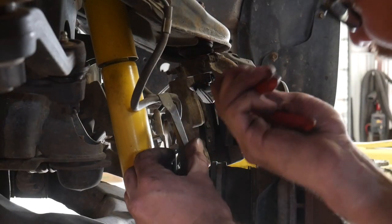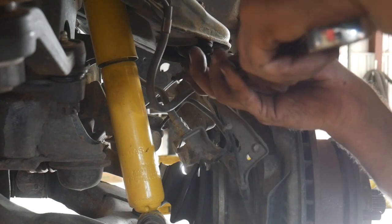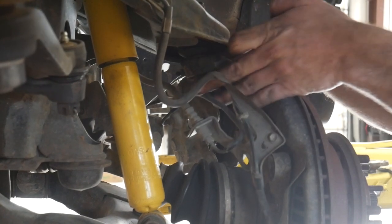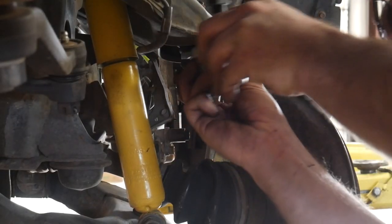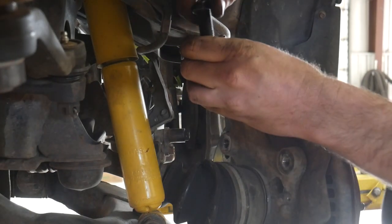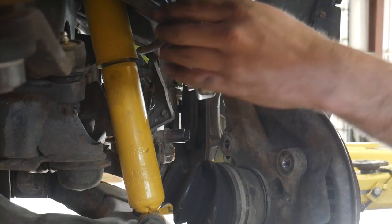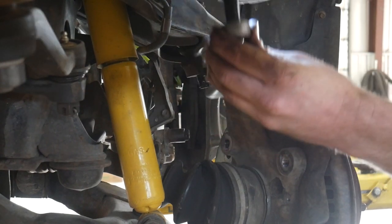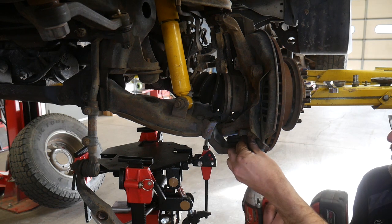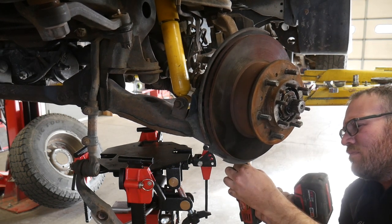Now we can remove the cotter pin from the upper ball joint, and I removed this nut with a 22mm wrench. These are aftermarket ball joints, so I'm not quite sure if the factory one is that same size. This is a ball joint or tie rod separator — I'll just slide that in there and tighten it down with my impact, and it'll separate that ball joint without damaging the boot. If you use a pickle fork, you can damage the boot and may have to replace it or replace the ball joint. The lower ball joint has four bolts that attach it to the knuckle, so I'm going to remove those instead of removing the lower ball joint from the lower control arm.